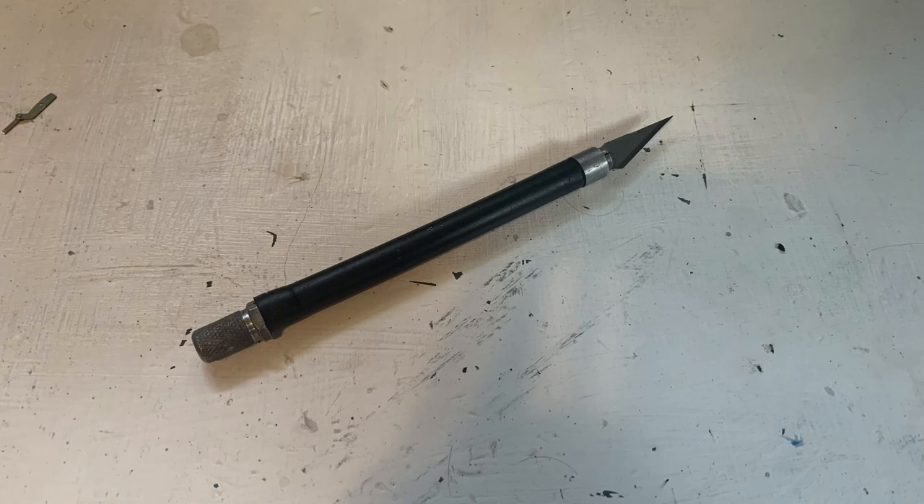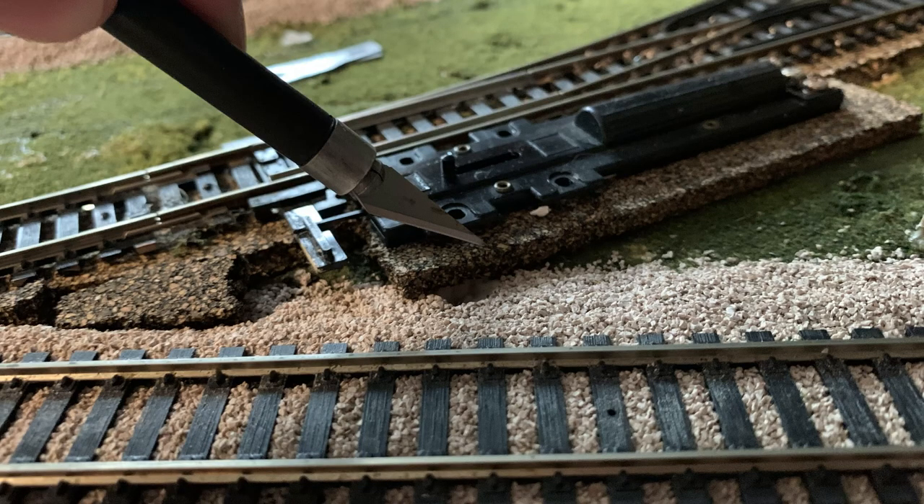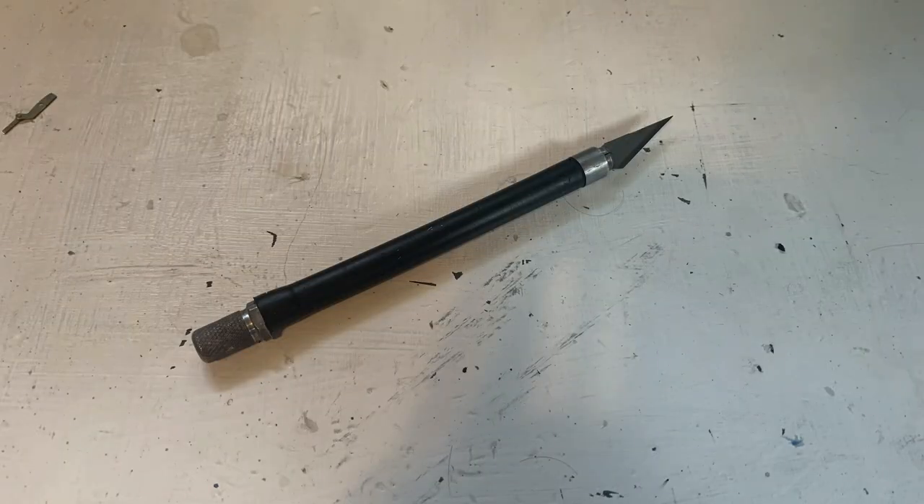The X-Acto knife — one of the finer model railroading tools for no absolute reason. Everybody has knives, but do you have an X-Acto knife? You better get one. X-Acto knives are fantastic. You can change the blades, they last forever, and they're just generally great. You can cut stuff — and you could also cut yourself. Don't actually cut yourself. But if you don't have an X-Acto knife, get one.